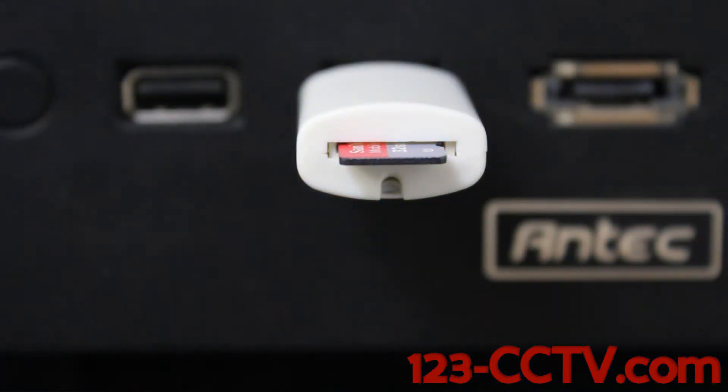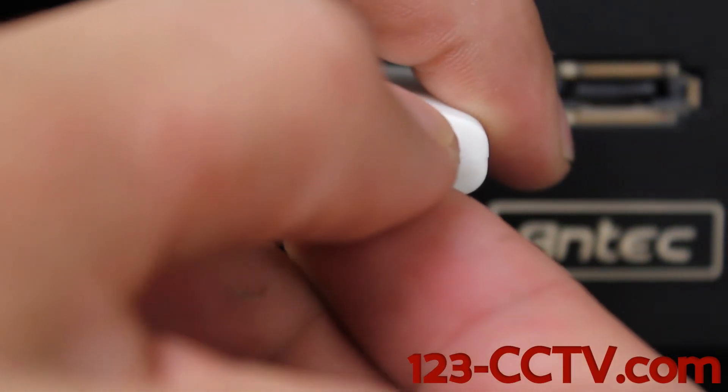After we have the set date and time in a text file on our micro SD card, we're going to remove this from the converter.